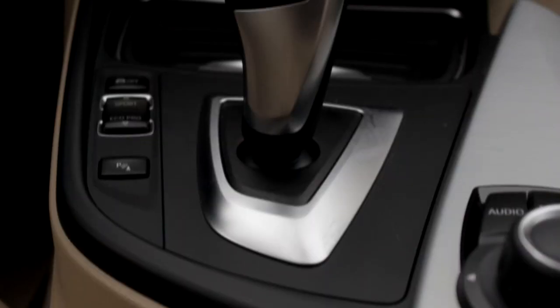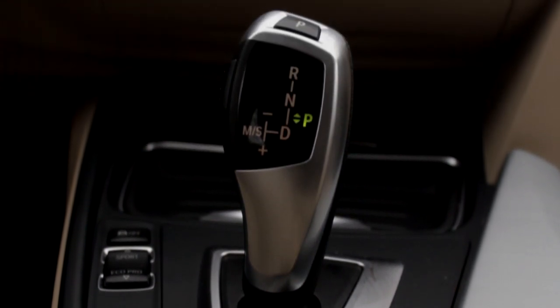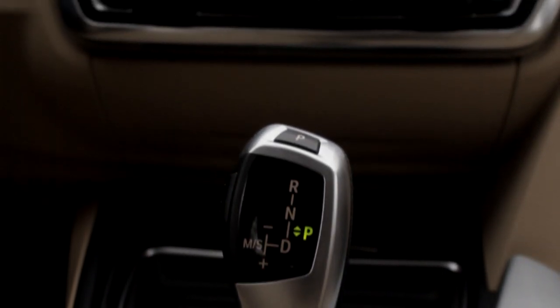We have this normal BMW gear lever here — automatic 8-speed. Everyone says it's the best BMW gearbox and the best in the market as well. I really do prefer this thing, and the new M5 BMW has the same gearbox, which means something.